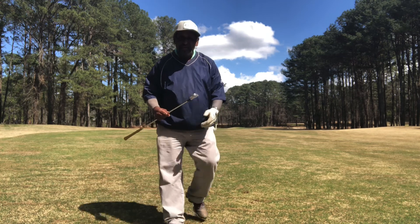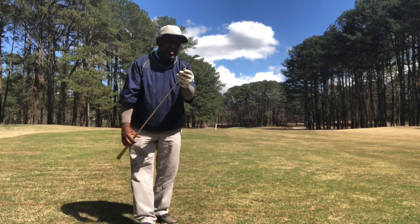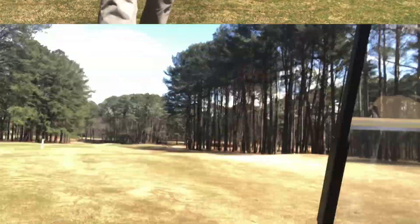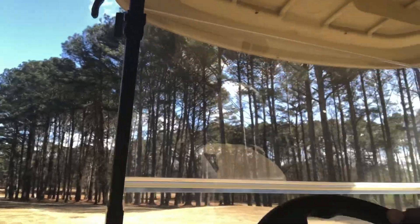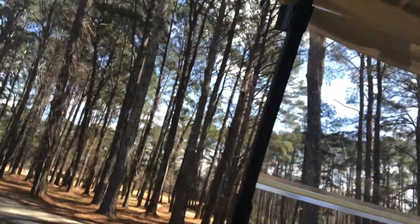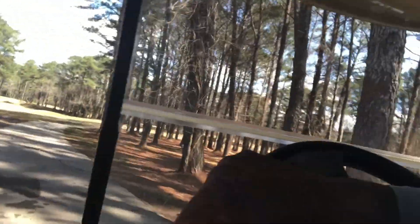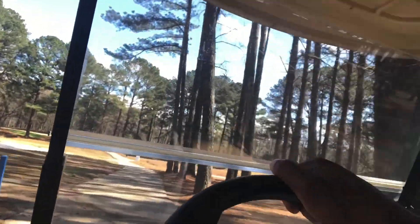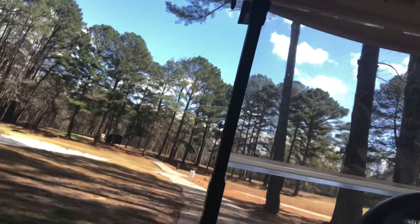Beautiful — that's on the front of the green with an old school 40-year-old blade club. I'm going to take you up here and show you that's a two iron, old school. I was only about 225-230 out. With these lofts, it has to be a two iron — with today's lofts you might get a three iron there. But I'll take that all day long — penetrating, penetrating ball flight.